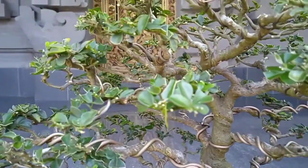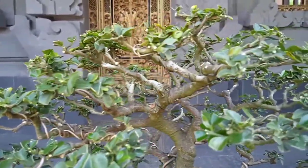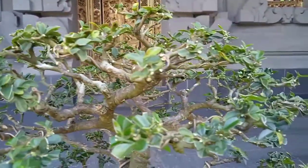Buahnya merah, bertipe hesperidium dengan diameter hingga 1,5 cm. Buah ini dapat dimakan.